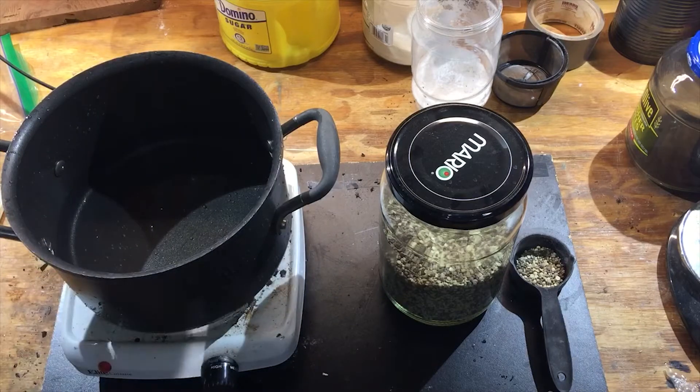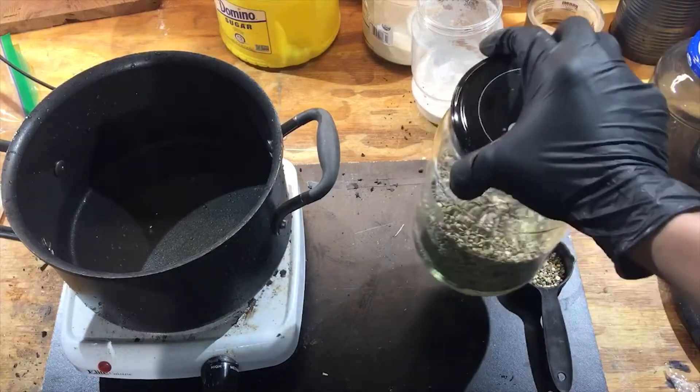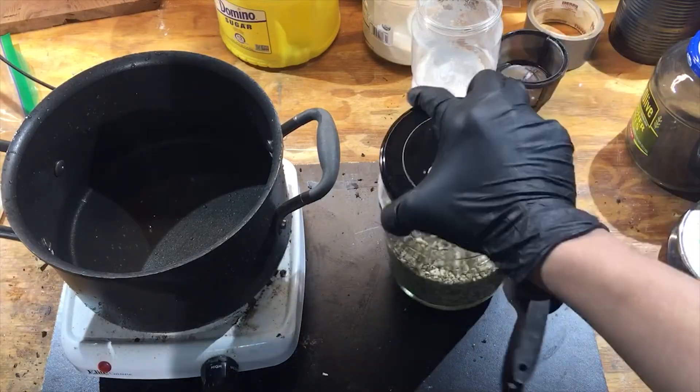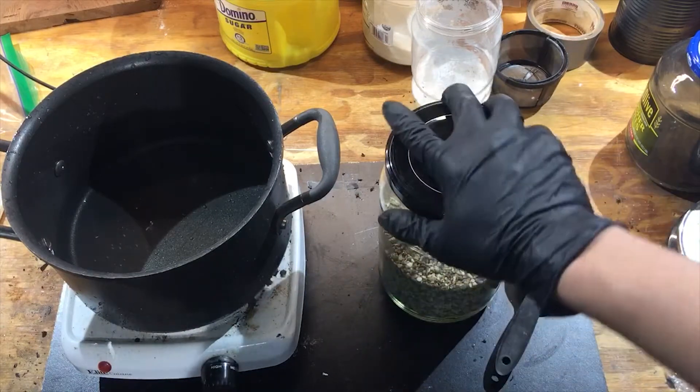Hey everybody, how's it going? I'm the Happy Mad Scientist. In this video, I'm just gonna take some sulfur here — that's 50% sulfur and 50% other stuff, which is really kind of poor, but it's the only stuff I could find.